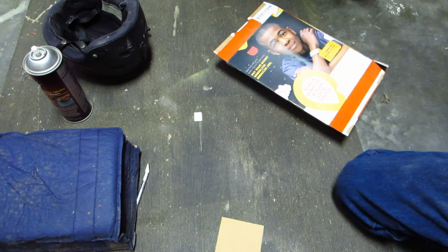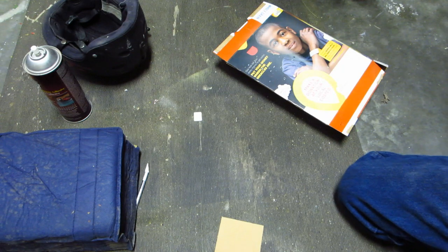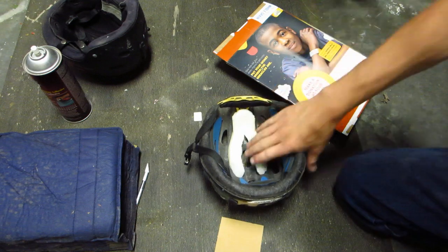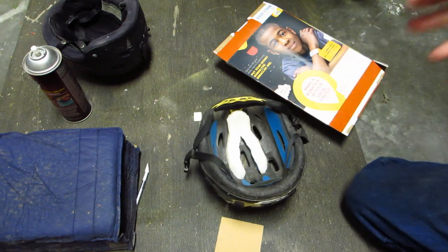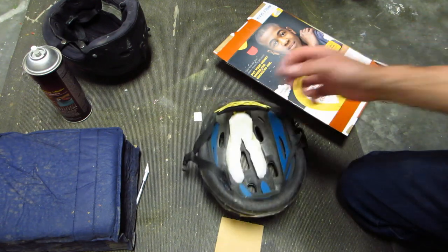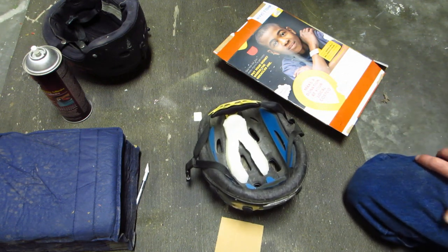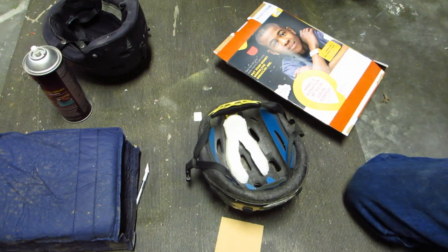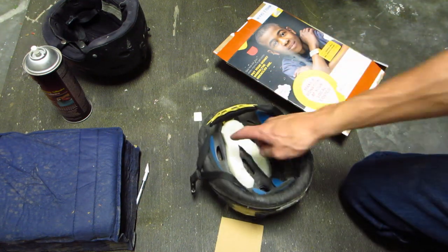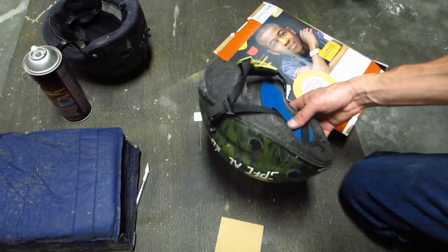I'll stick it on my head real quick — and that feels alright. I'd say that feels pretty good. On this helmet I'm not going to bother doing anything more than that. I just wanted to get the helmet back up so it can be used again, because it was just so uncomfortable without any pads keeping the shell from touching the top of your head directly. But if you took a little more time and did an entire helmet, you could make it look pretty neat — you could even spray the top of the foam to give it a nicer look.